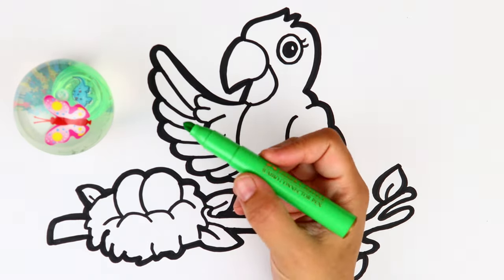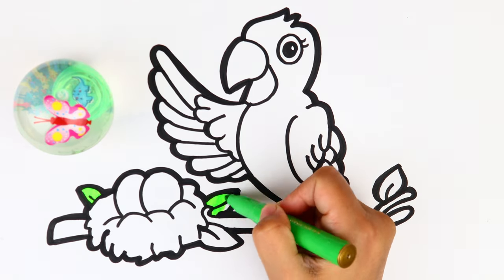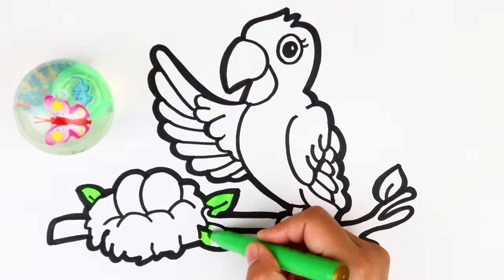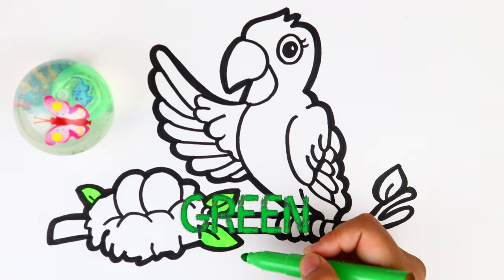Let's start with green color — it's light green. Let's use it to color all the leaves we have.